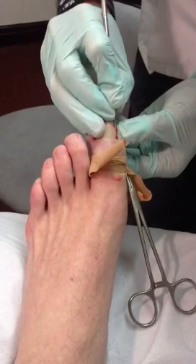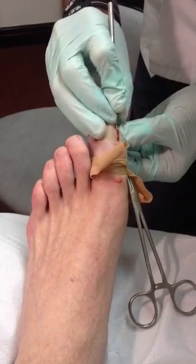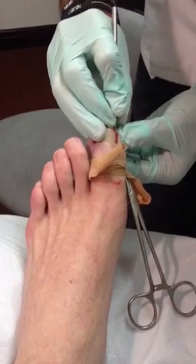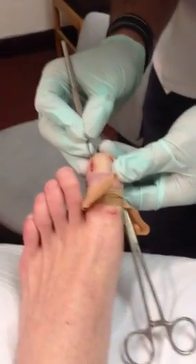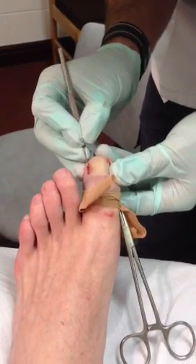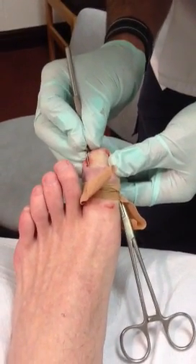A bit thicker than it should be, this nail. Blood — that's what we want. There'll be a little... yeah, that's right, that's good, that's good.